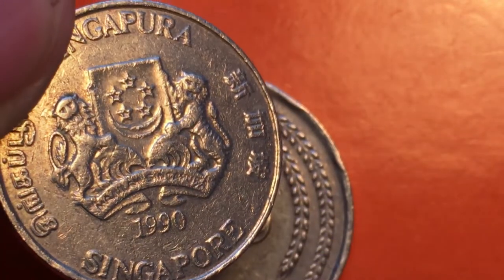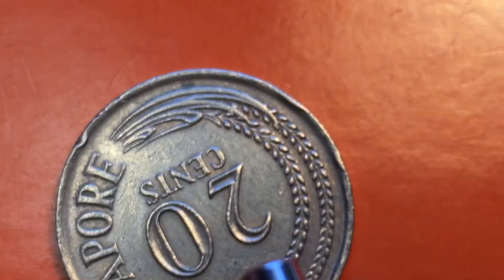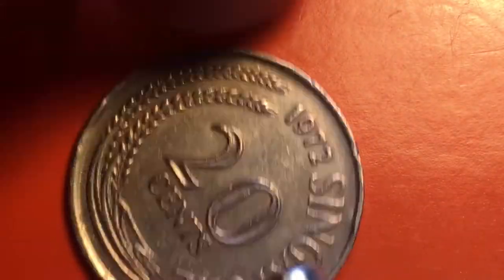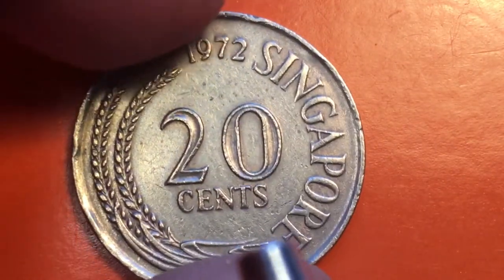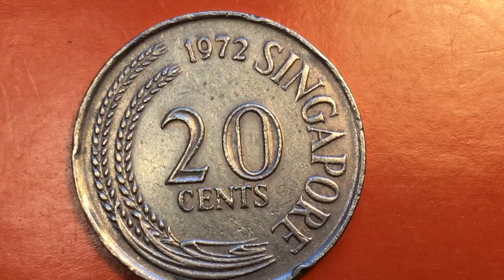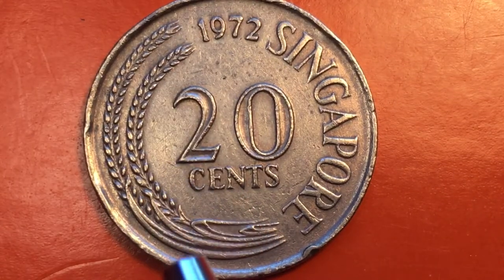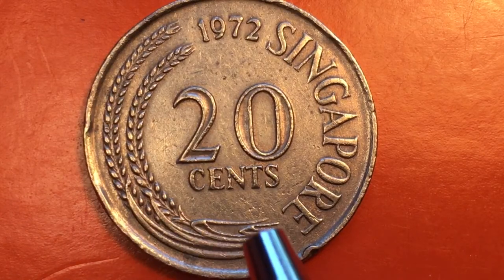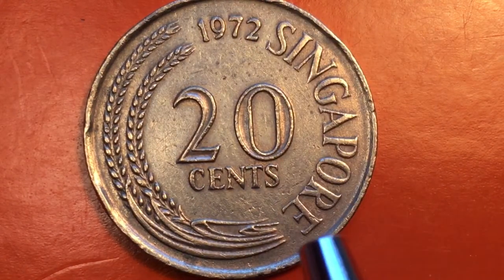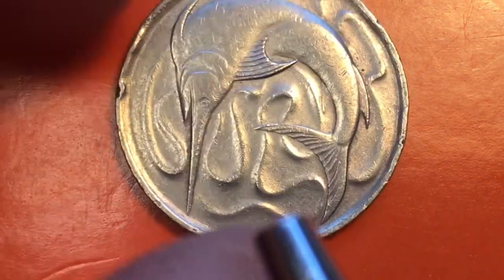My friend said that's a great coin, but take a look at the 20 cent from before — from 1967 until 1985. I said okay, what's the big deal? They gave it to me and I saw it has some wheat, or rice patties I'm sorry, and it says Singapore and 20 cents. They said turn it over.